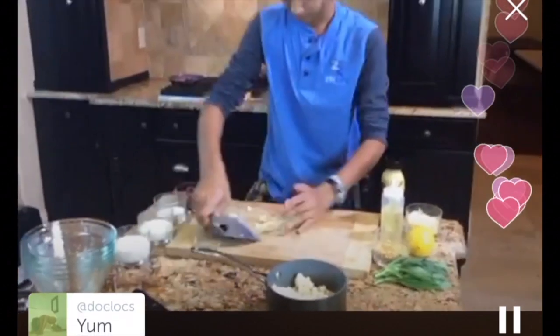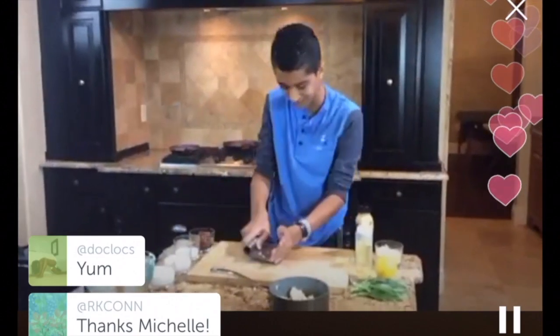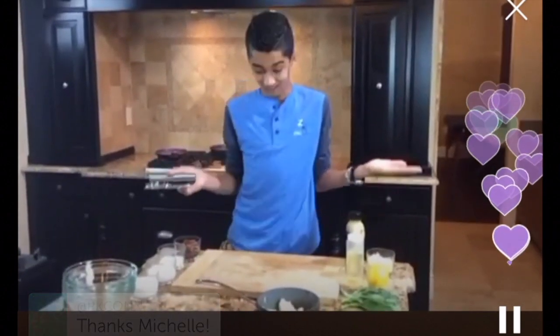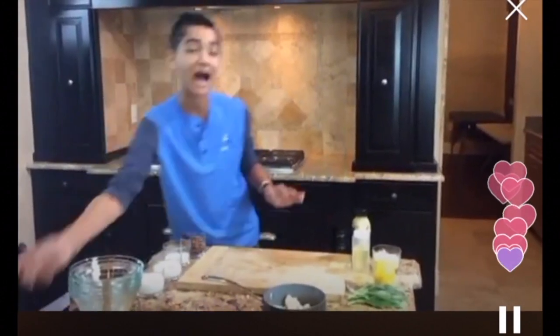I'm just going to scoop up the rest of that. You always want to make sure that when you're cooking, you keep it clean. My mom would always say, 'Man, this kitchen is a wreck.' That's kind of how I learned to maintain proper kitchen hygiene.